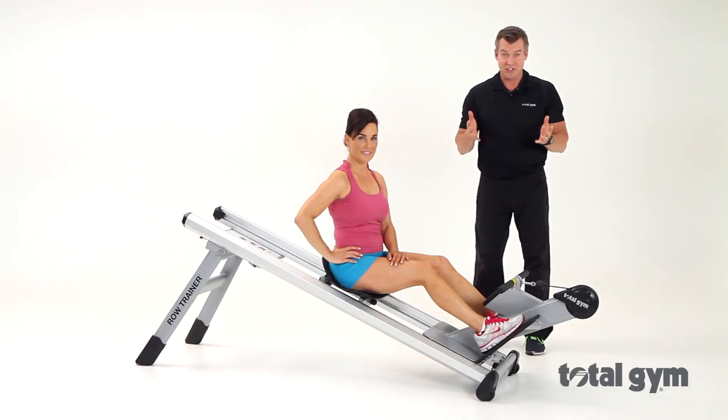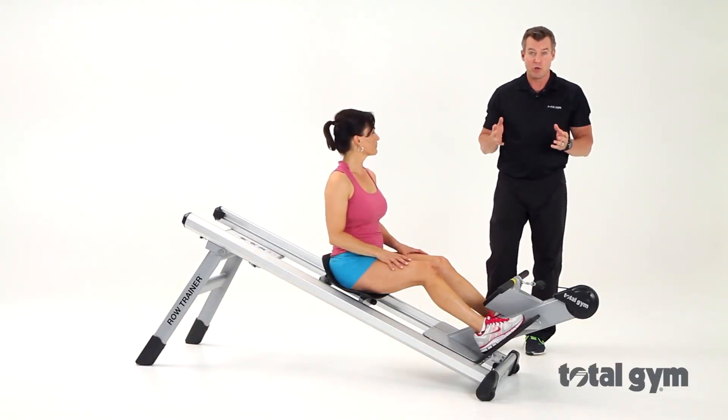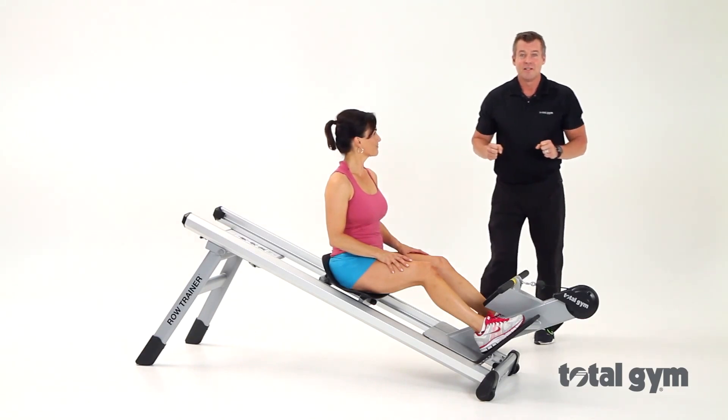Let's demonstrate some of the various exercises you can do on your row trainer and let's have some fun. So ready to go, Jode?